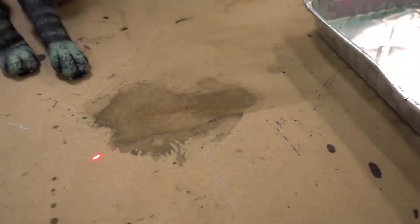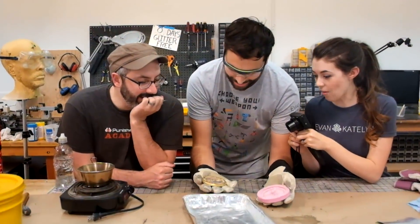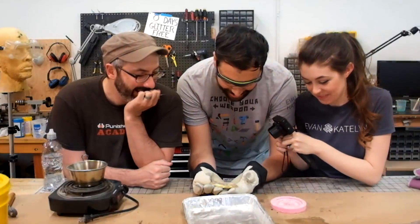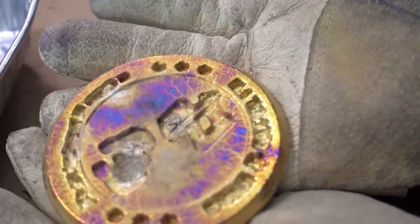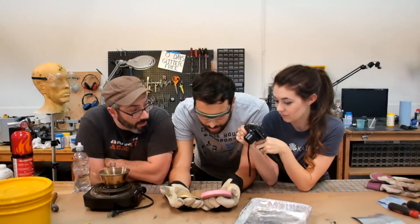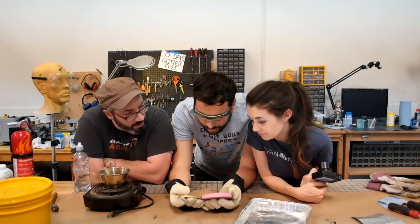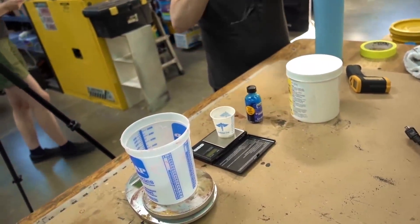Oh my gosh. What happened? The pewter had a very difficult time getting into some of those details. That's crazy. Might as well pour the Mold Max 60 and give it another go in that mold tomorrow. So the almost-high-enough-temperature silicone didn't quite work. Bill is prepping the highest temperature silicone that we have, so we're going to see how that one does. Then we will melt down this pewter again and try it a second time.